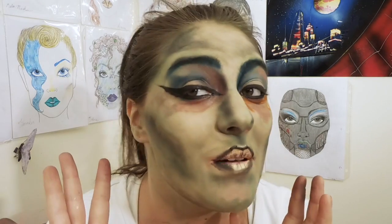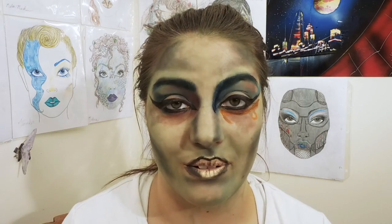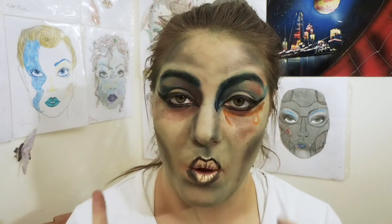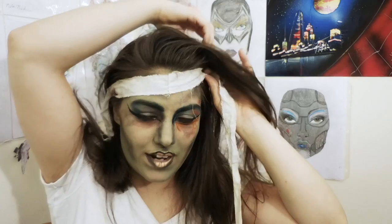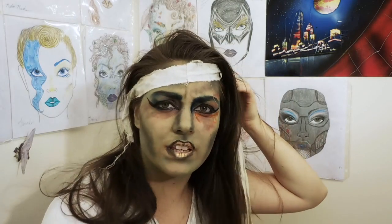So this is basically it for your mummy — all the makeup you're going to be doing. Everything else is just the wrapping and a little bit of liquid latex to place those muslin strips on. So if you wanted to stop here, you can do that, or I'll show you how to do the rest right now. Right now it looks like a mummified karate master — you could do that too. But no, we're doing Cleopatra, so hold on.